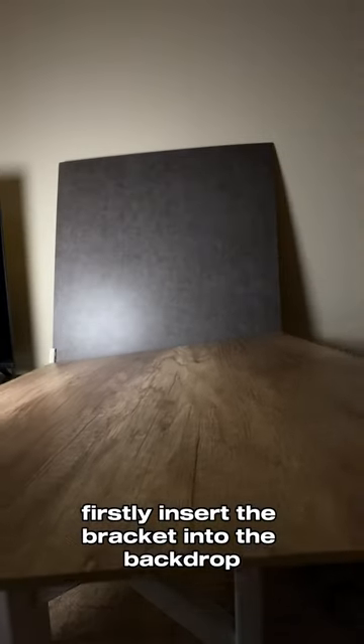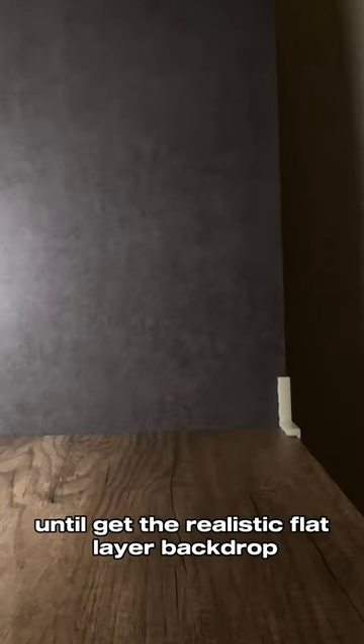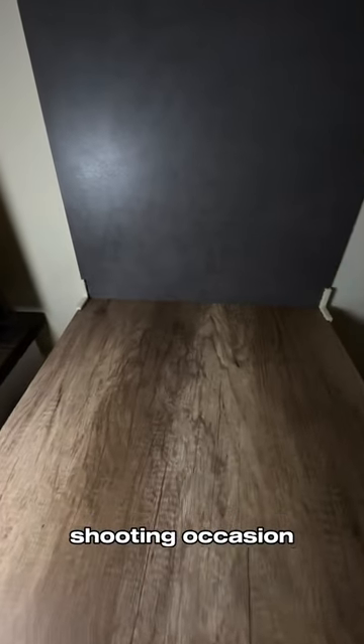First, insert the bracket into the backdrop, then insert another one into the bracket, and you'll get a realistic flat-layer backdrop shooting setup.